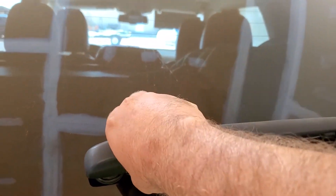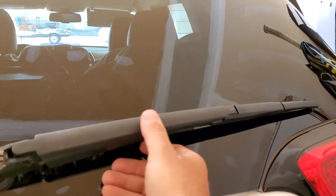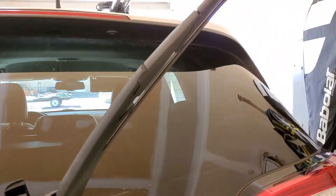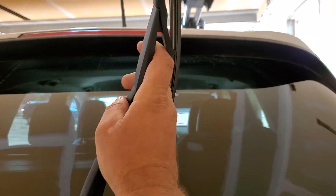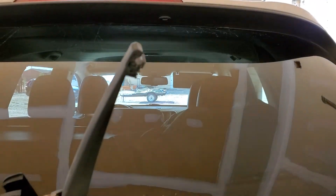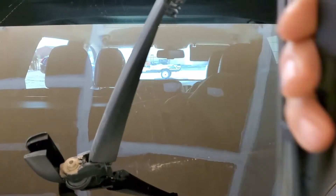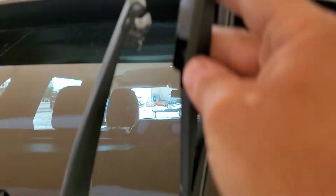First you want to take this flippity flapjack flopper — I think that's the official name of it. Then you want to go ahead and lift the whole windshield wiper off of the back window there. Then you just rotate it. You hear that pop? That allows you to pull it right off. To put it back on, go ahead and make sure that the bar that's in there — you can see that bar there — aligns with the mouth here.